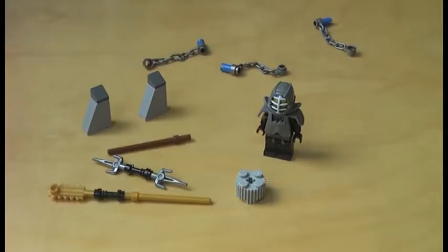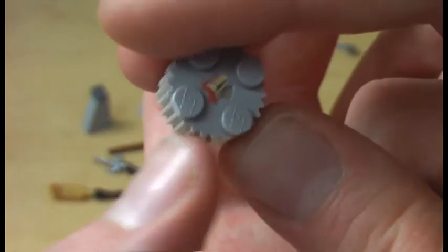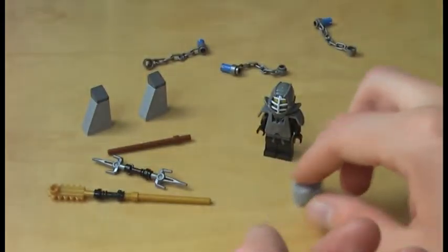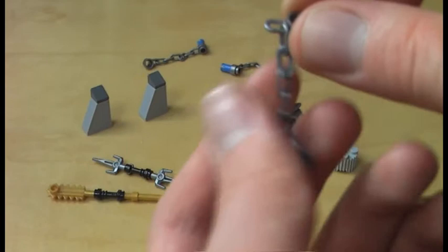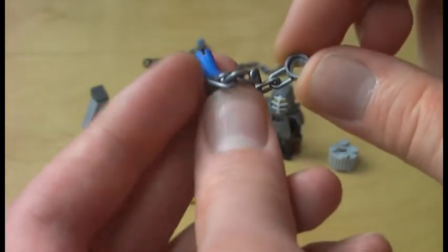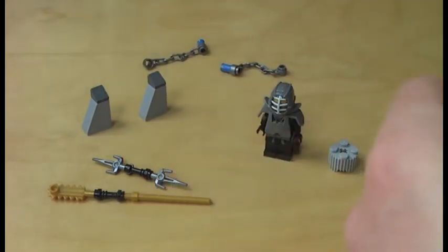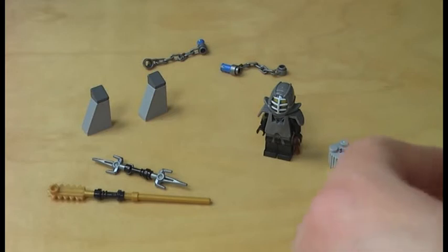Here we have all the accessories that come with the Kendo Cole Booster Pack. There is a cylinder piece that looks like a gear, which looks pretty cool and is very useful for MOCs. We also get three chains with the Technic connector piece, which you use to attach underneath the spinner. It is a little disappointing that we don't get a spinner here — this set is more accessories to add onto your spinner.